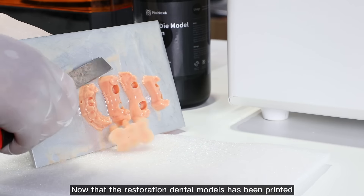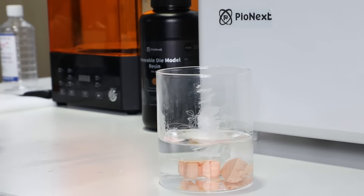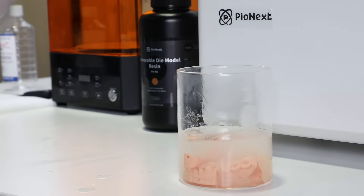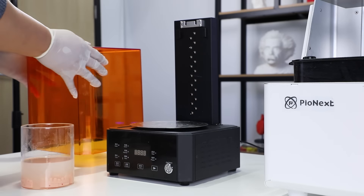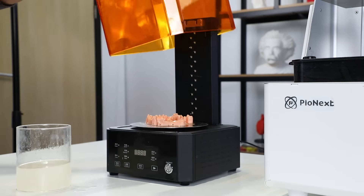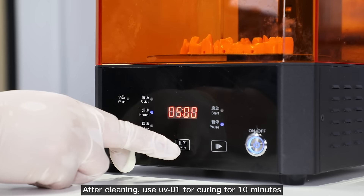Now that the restoration dental models have been printed, after cleaning, use UV-01 for curing for 10 minutes.